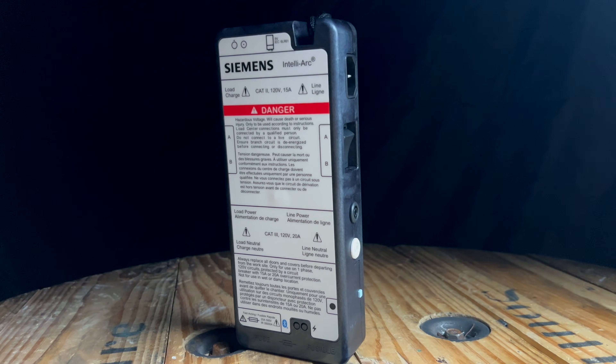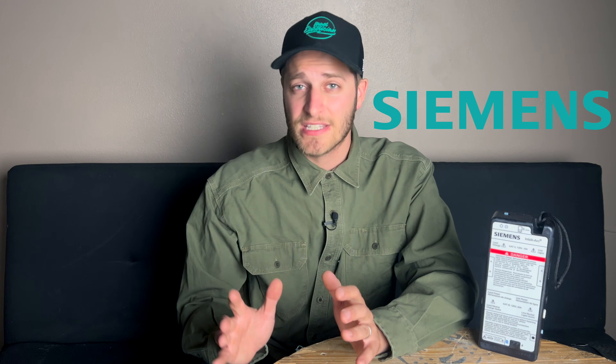This is the Siemens IntelliArc Diagnostic Tool, and as an electrician, the amount of useful information that this thing gives me and the amount of time that it could potentially save me while I'm troubleshooting is pretty incredible. Now, as a full disclaimer, Siemens did send me this for the purposes of this review, but everything that I'm going to share in this video are my own thoughts and my own opinions.